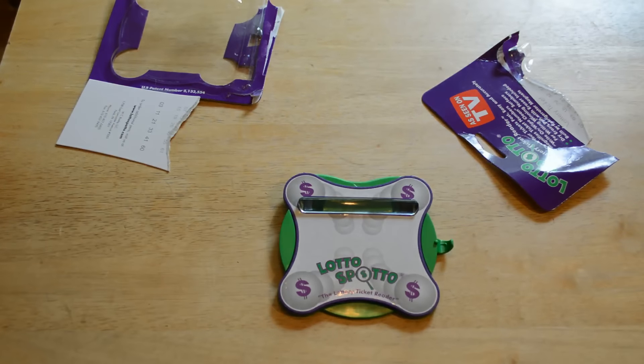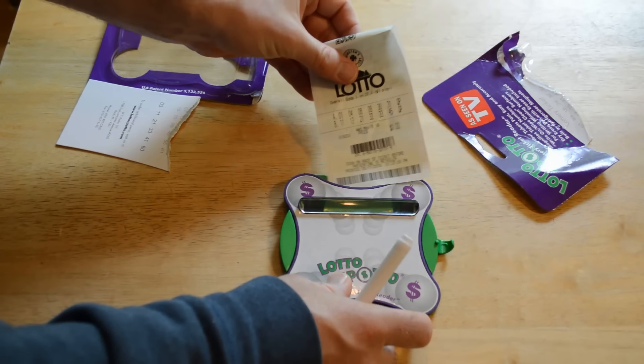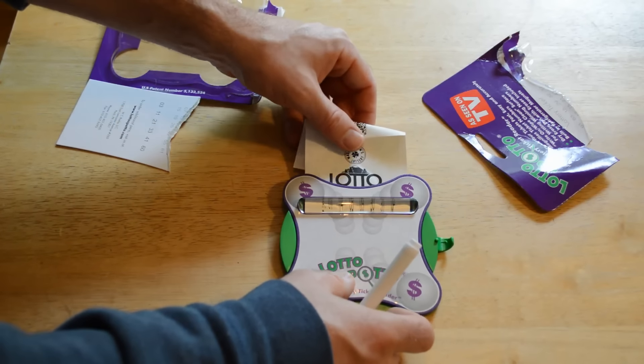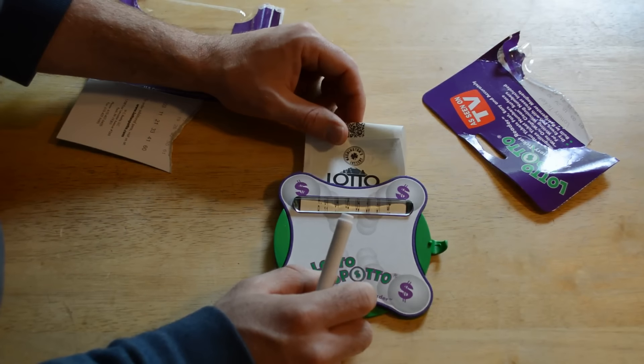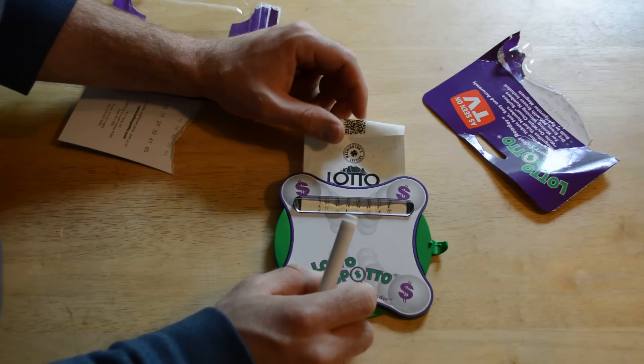I have a lottery ticket right here — hopefully I will win — but all you've got to do is stick the lottery ticket in here, and it magnifies the numbers. Actually, it doesn't magnify them all that much. I was expecting some crazy magnification, but it really doesn't.